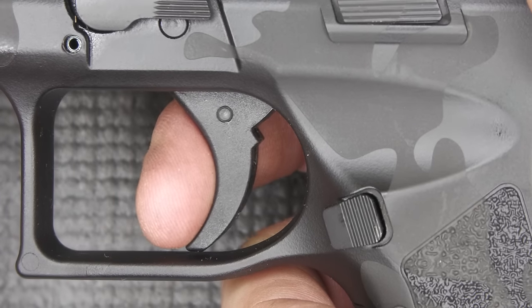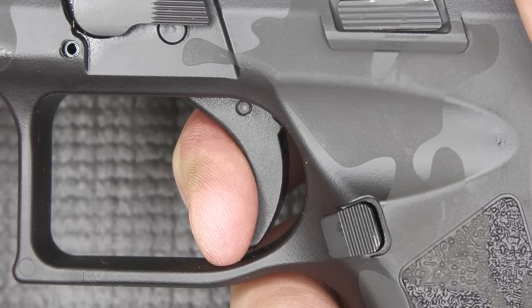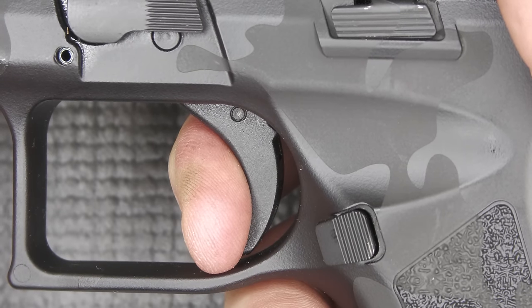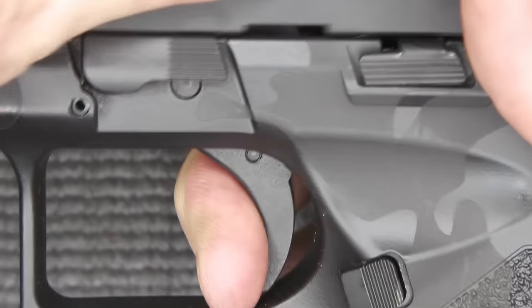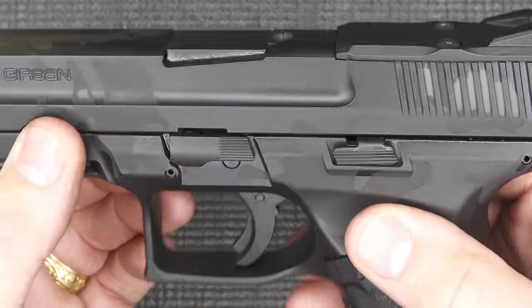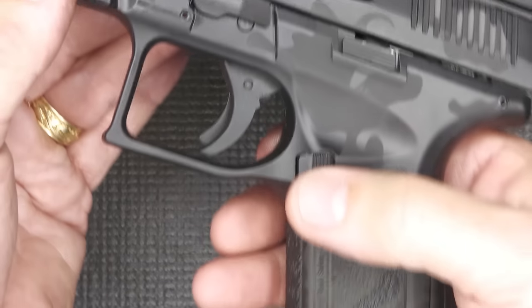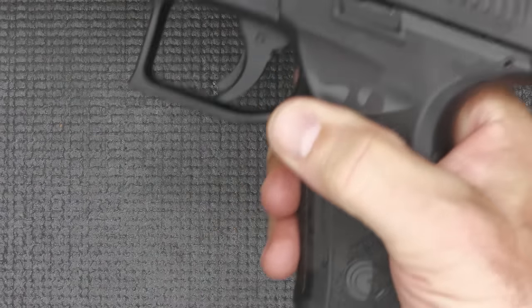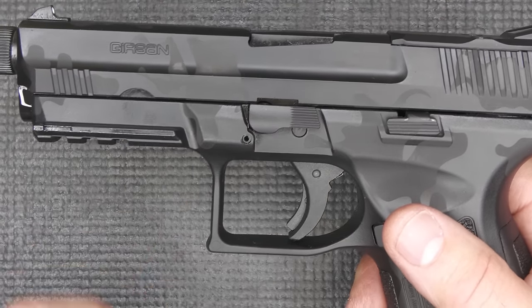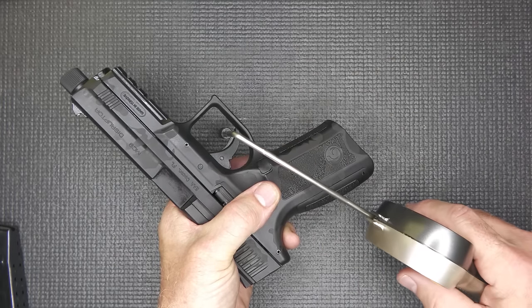We have some take-up in the trigger, and once we get to the wall, it has a little bit of stacking right before it breaks — but not a bad trigger. Reset is right there — not a bad reset. We have an ambidextrous slide stop, and the magazine release can be moved to the other side fairly simply. We also have our takedown lever, which we just pull down.